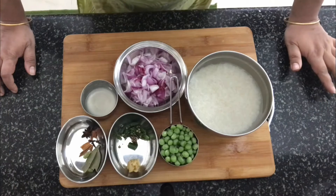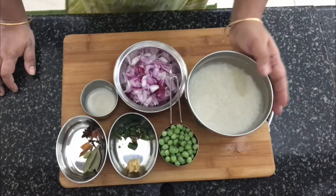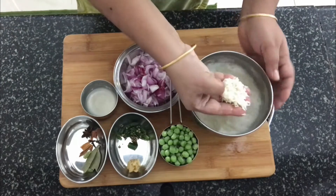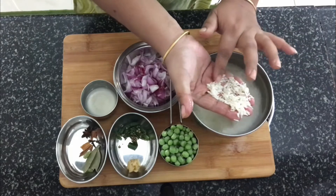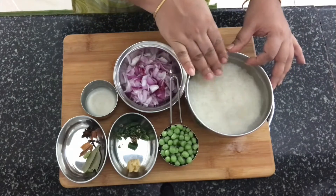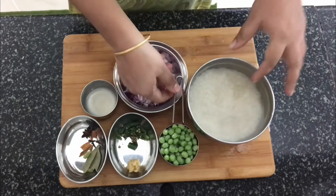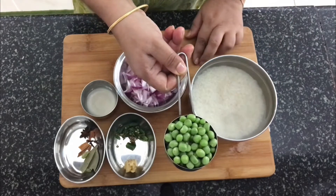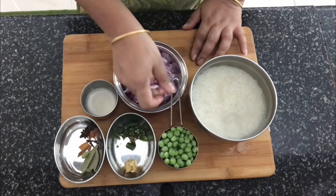Check out the detailed ingredients list in the description box. I will make a long grain rice. I will use 1 cup of green peas. I am using fresh green peas, but you can also cook it with frozen green peas.